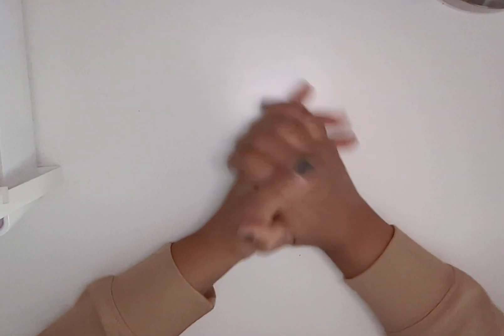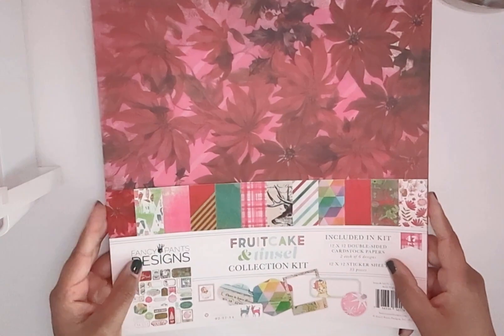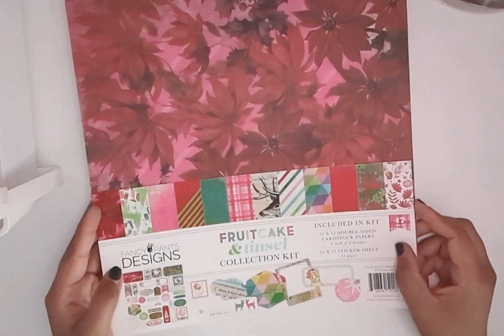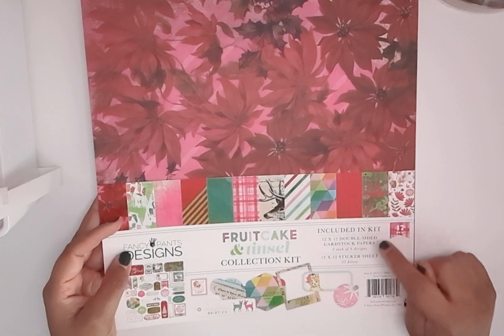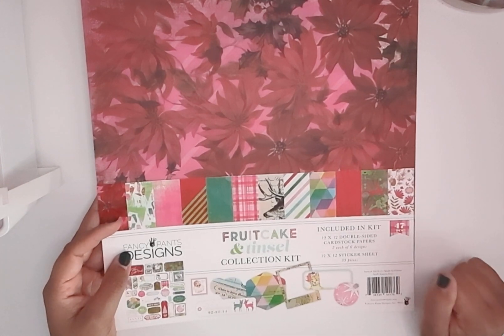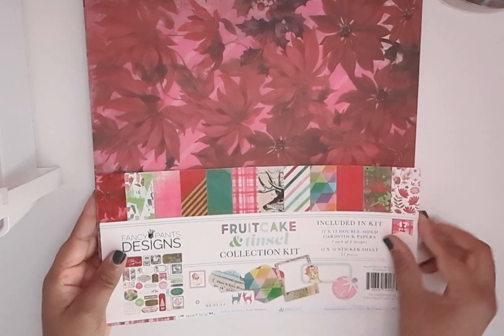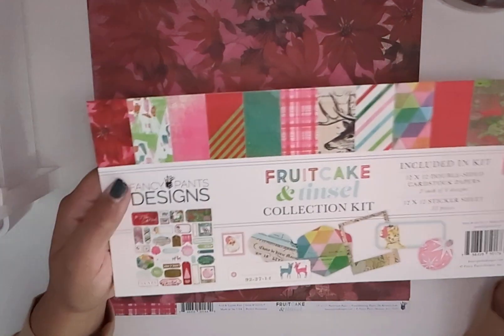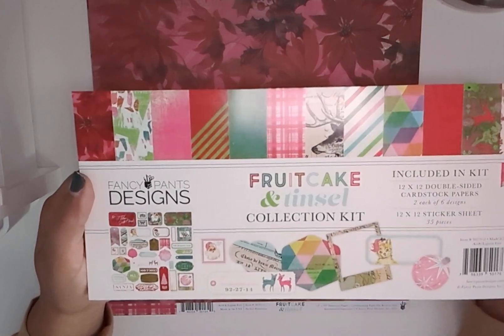I'm going to just show you what it is. So first we're going to start with the 12x12 paper, and this comes with six designs, two of each design, and then a 35-piece sticker sheet. It's called the Fancy Pants Fruitcake and Tinsel Collection. This is the kit.